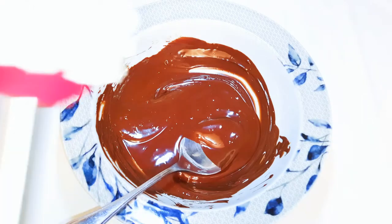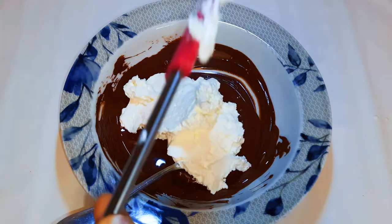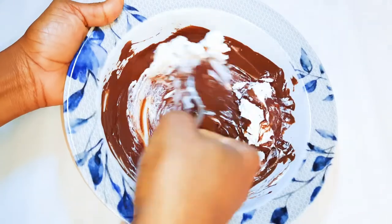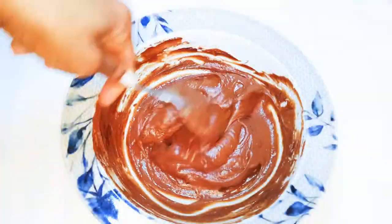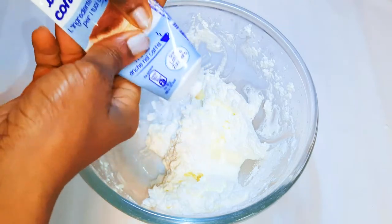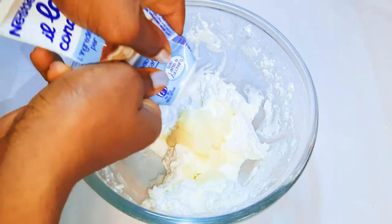When my chocolate cools down, I'll come in with about half of the whipped cream, mix everything up, and set it aside. I'll take the other half and come in with about 120 ml of condensed milk, give it a good mix, and set that aside for later.